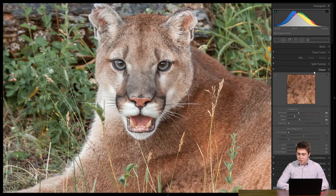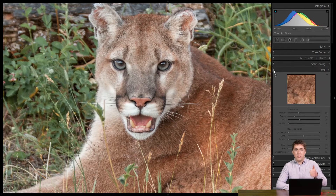The fun thing to do at the end is, once you've got this all done, at the top of the detail panel there's a little light switch to the left of the word 'detail.' If we turn that on and off, that gives us a before and after. Here's the before and there's the after — we can see the mountain lion's snout, eyes, and hair look much, much sharper. If you're having a hard time seeing it in the video, make sure you're on the HD setting and the highest resolution you can stream. Or try it on your own computer — it's pretty darn noticeable, pretty cool.